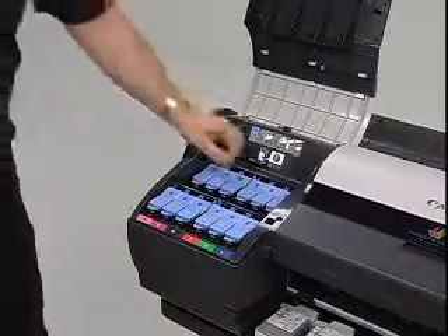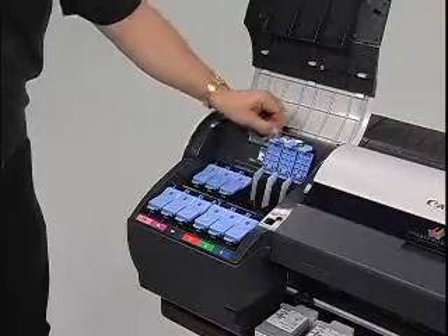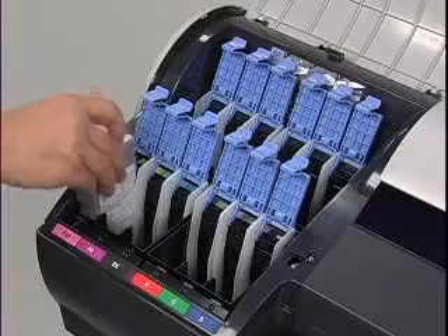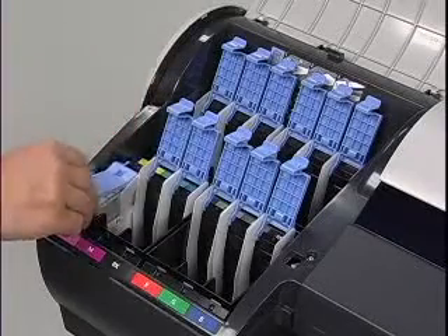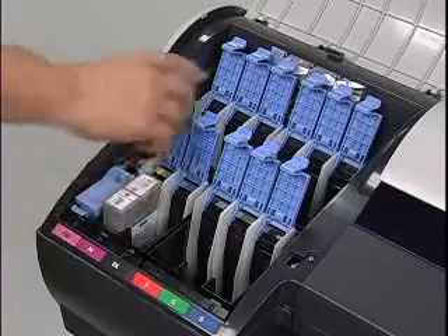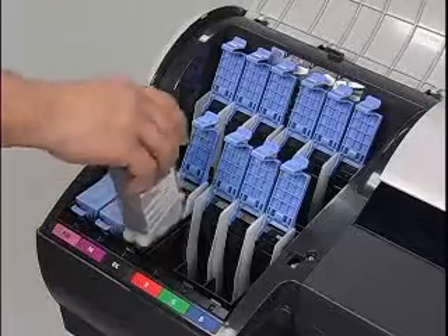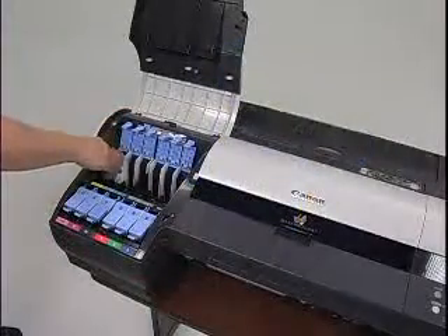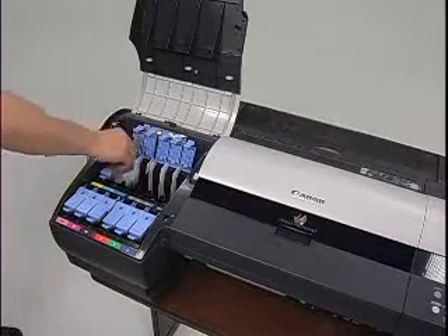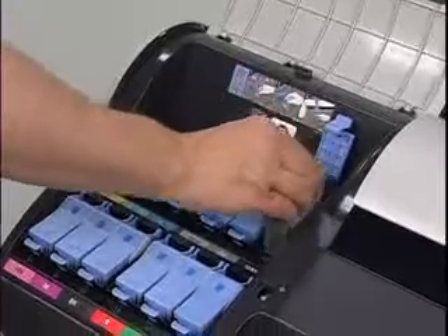Next, open the ink tank cover and the ink tank lock lever for each holder. Hold each ink tank by the grip as you insert it into the color coded holder, with the ink holes facing down. Be sure not to touch the ink holes or metal contacts as you insert the ink tank into the corresponding holder. As you insert each cartridge, press down the lock lever and tank cover to secure the ink tank. A red light will indicate that the ink tank is securely installed into the holder.